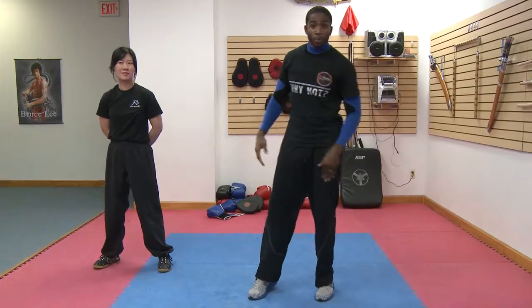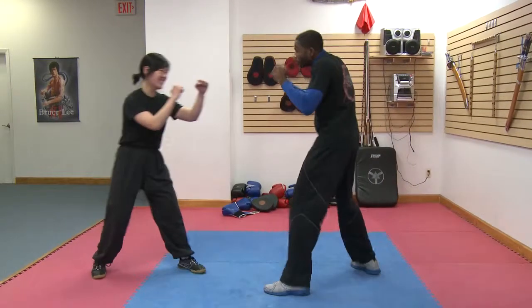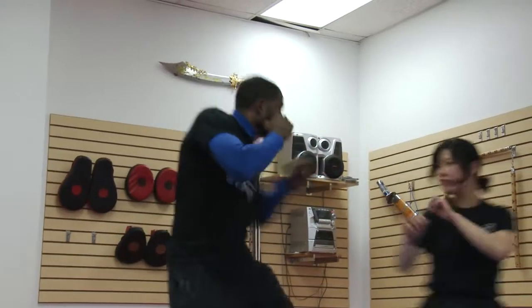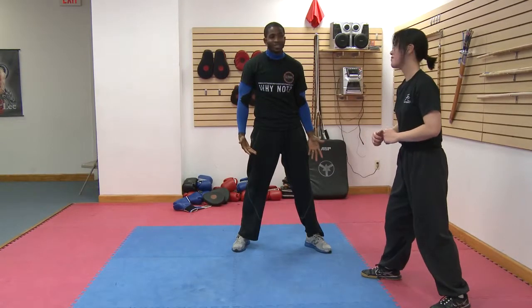Now let me demonstrate a bad sparring partner — that's what we need to see too. So here we go. She's not learning. Did you learn?